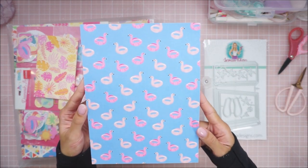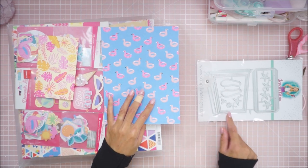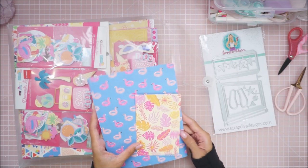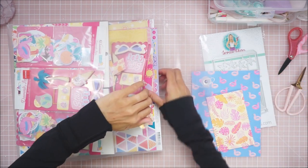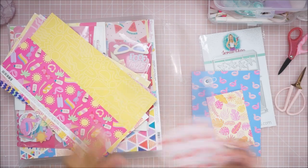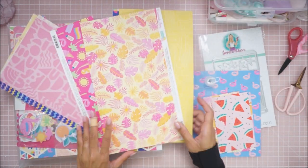I'm going to choose the papers, die cut them off camera, and then put it together with you guys — same as I did with the card holder. I saw this paper and thought it was really cute — look at the little floaties on here, wouldn't that be cute for a little bucket? I might need to use a full 12 by 12 sheet since I have to cut this out twice.